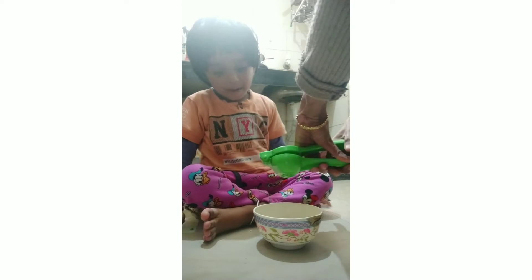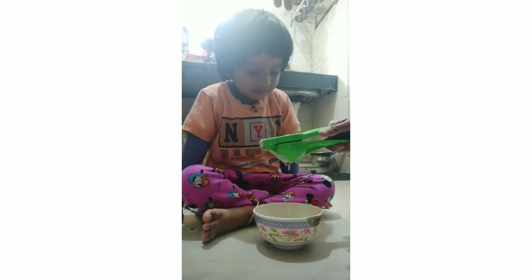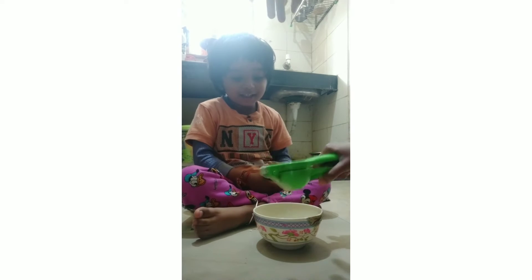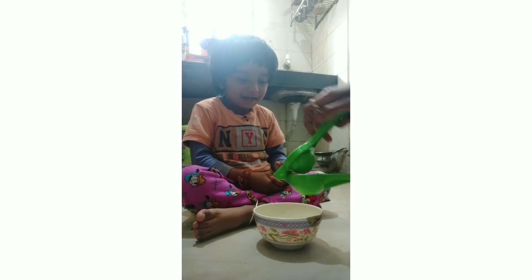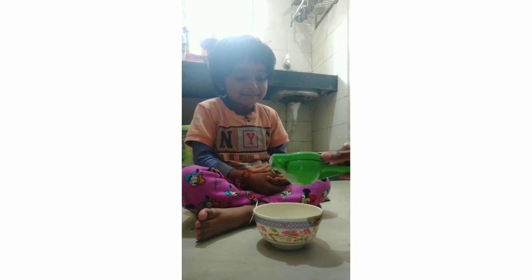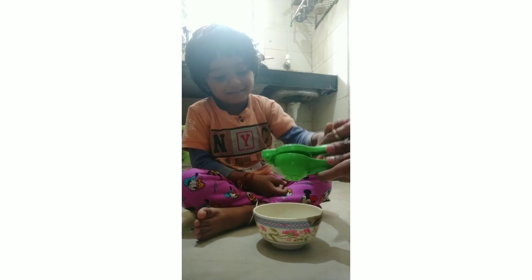We'll do this again. I'll put it in the bottom. It's got a cement. It's got a cement inside, it's got a cement skin. I'll put it in the bottom.